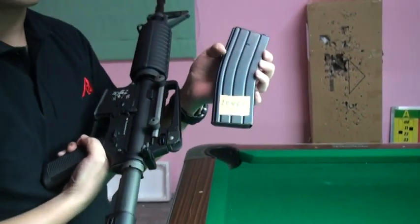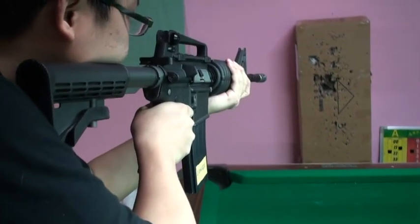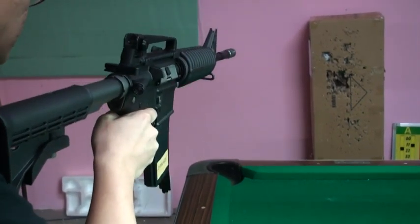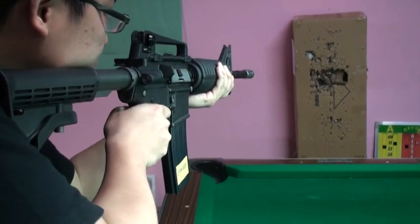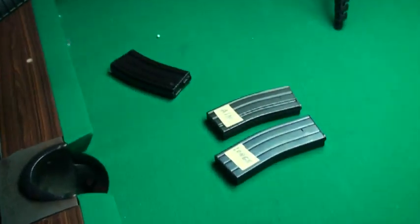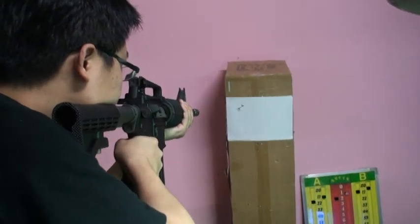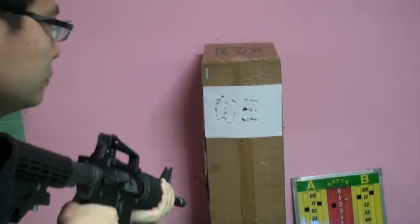And the last one is the Nonix. Okay. According to our test, whether you use the Nonix, AIM, or the KWA, they are all compatible with this WE M4A1 AEG.